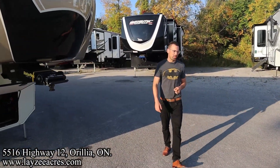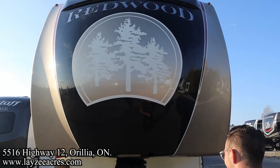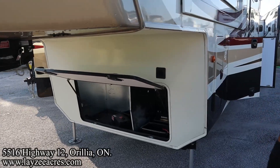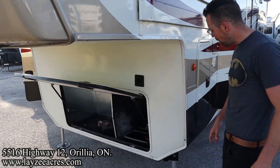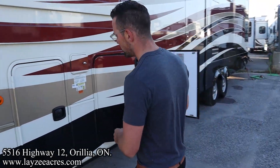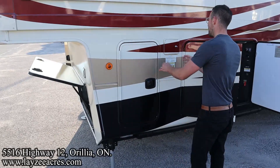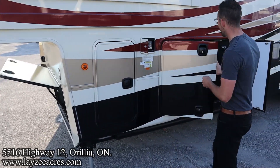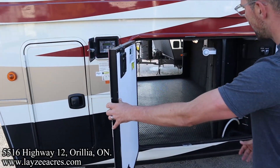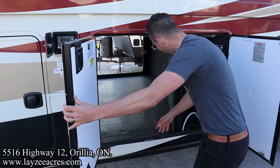I love the paint on this guy. The Redwood paints are always fantastic with a great looking front fiberglass cap. Rotoflex pin box. Generator prep over on the left, or just rougher style storage. Battery-in-a-box location here. Six-point hydraulic auto leveling system on this guy. We've got propane on either side. We have our auto leveling controls here, and then barn style doors opening up to our massive drop frame pass-through storage. Nice flooring here on the pass-through as well.